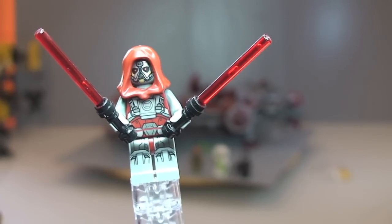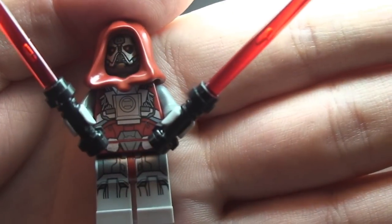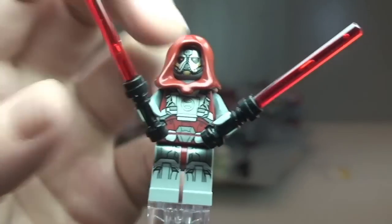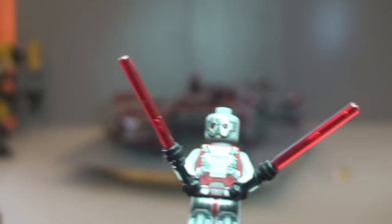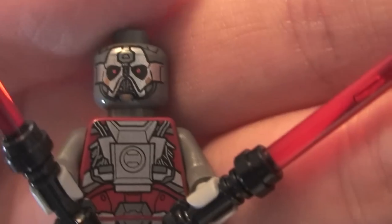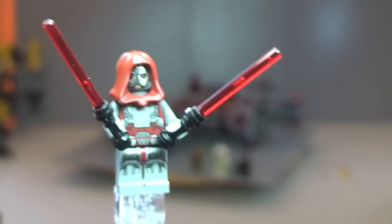Let's take a look at our first minifigure — this is the Sith Warrior. Some pretty awesome printing on this, with front and rear torso printing. It comes with two lightsabers with black hilts, which is pretty cool. It also has this hood piece, and underneath there's some great face printing detail. So that's our first minifigure, the Sith Warrior.